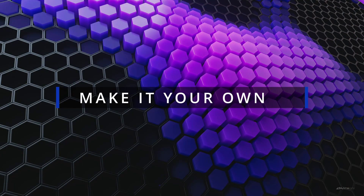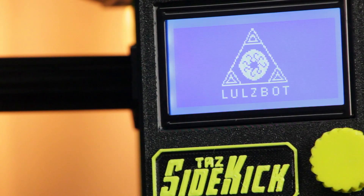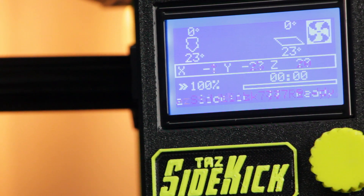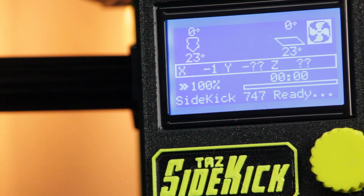Overall, the TAZ Sidekick offers a more budget-friendly option for those looking for the quality and reliability of a LulzBot 3D printer. One of the standout features is its configurability — you have the option of choosing from a variety of different components and add-ons to create the perfect 3D printer for your needs. For example, you can opt for a version without a display or print head for a lower price of about $745.